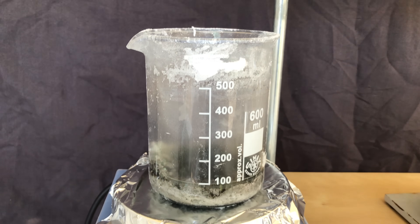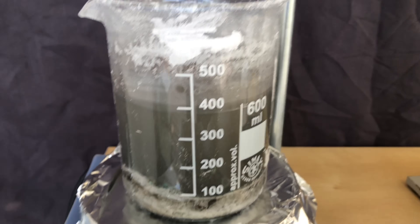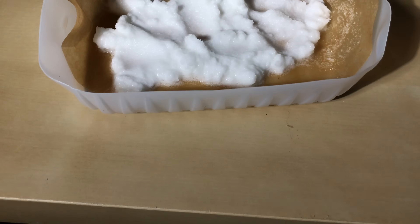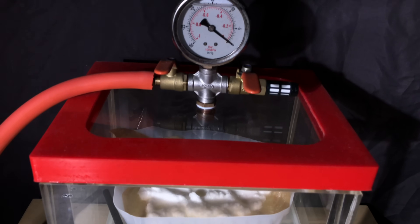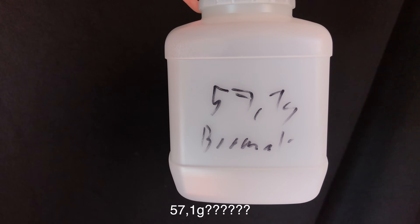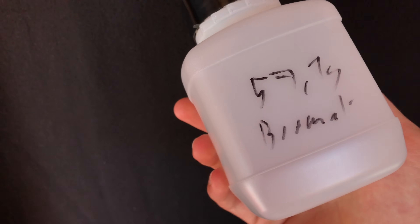Once the electrolysis was finished we were left with this mess. I added a lot of distilled water and heated it up to dissolve the bromate. A gravity filtration was performed while the solution was still hot, which got rid of all of the contaminants. The leftover solution before the recrystallization was discarded, so the bromate should be fairly pure. Another gravity filtration was performed and the bromate was dried in a vacuum desiccator. 57.1 grams of potassium bromate is unacceptable — we need to make more.